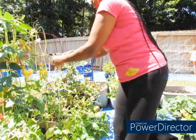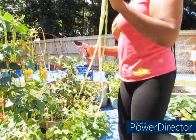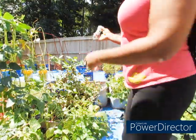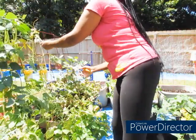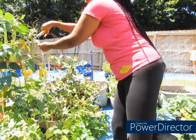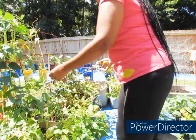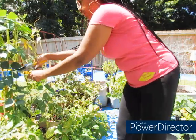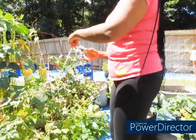The more you come out and harvest your food on time, the more it will produce for you. Like I said, I've been having a lot going on so I've been kind of slacking on it, but I'm back on it y'all.